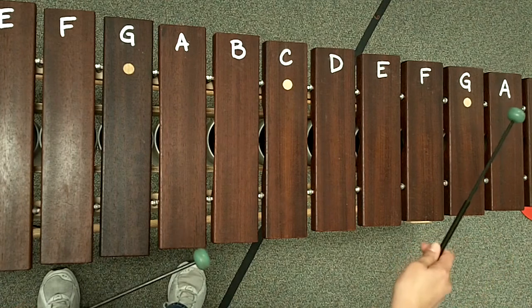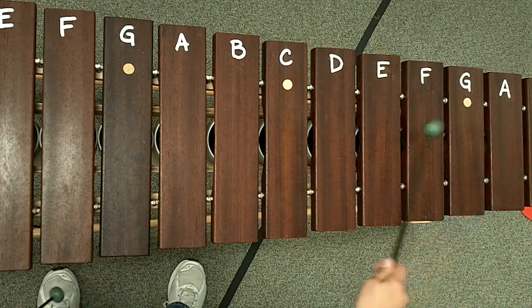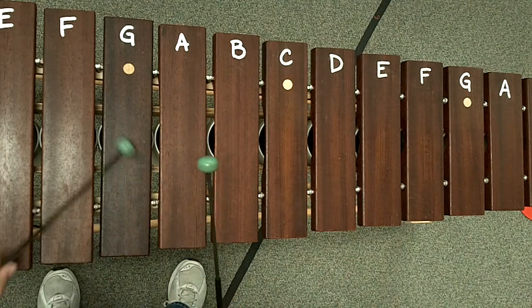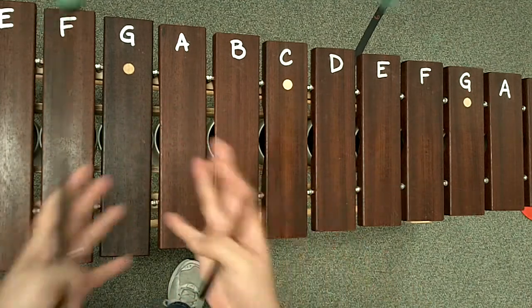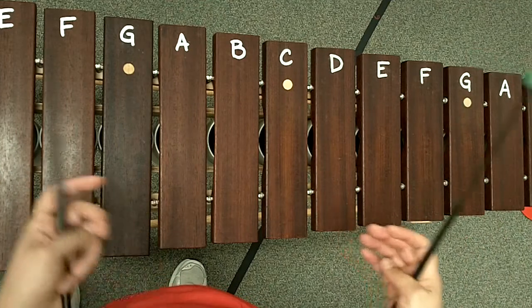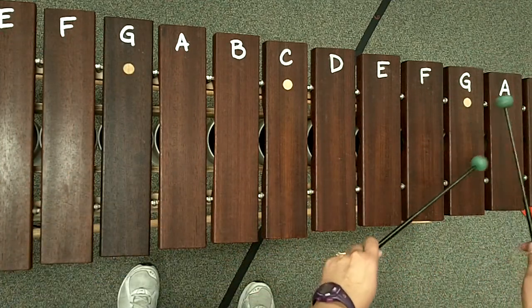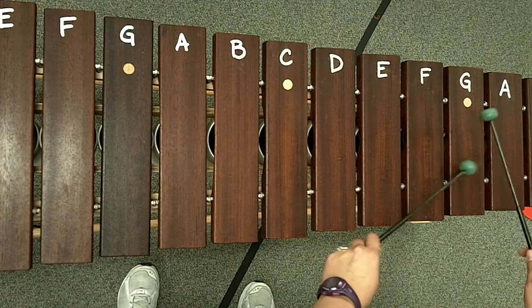And you do that twice: G, two, three, four, one, E, F, E, C, C, G, E, G. And of course, you're going to fill in all that empty space with 16th notes. So starting from here it'll be G, two, three, four, one.